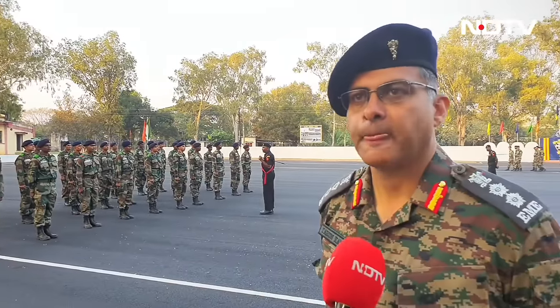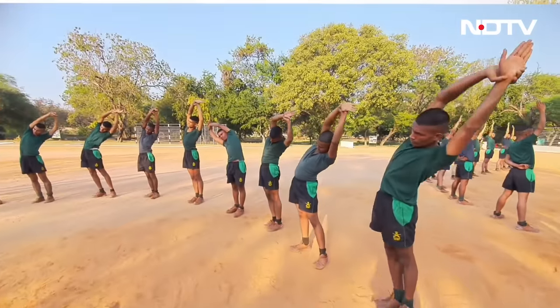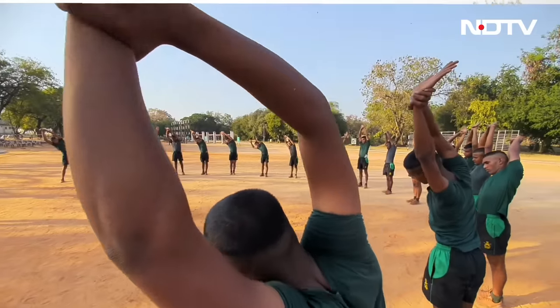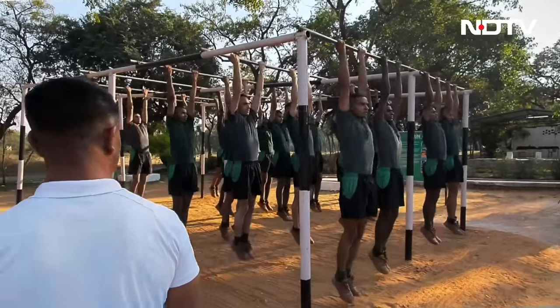The training schedule is common for everyone. 31 weeks is the standard for all regimental centres across the Indian Army. Out of these 31 weeks, 10 weeks of basic military training is standard — the syllabus and course content are the same. If you go to any regimental centre, you will find the same structured training being given in the basic military training.